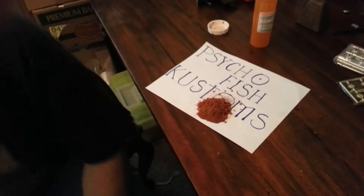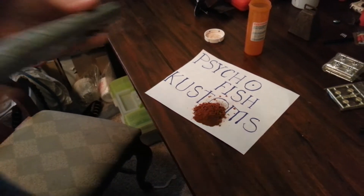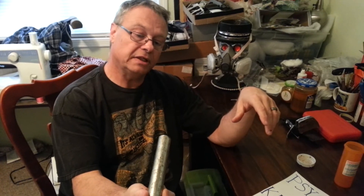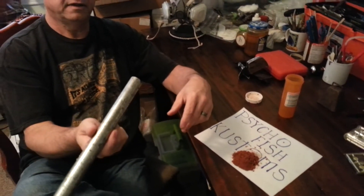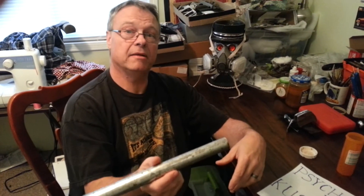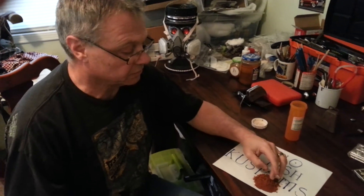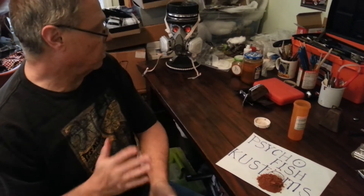This real rust came out of a pipe. If you know anybody that's got some old pipe laying around, take it outside — your wife won't appreciate you doing it inside — and bang it on the cement or a rock. This came out of a piece of pipe I had cut in half to make a stand to hold my models. Real rust works awesome, works terrific. You can put it in water, just flake it on, whatever you want.